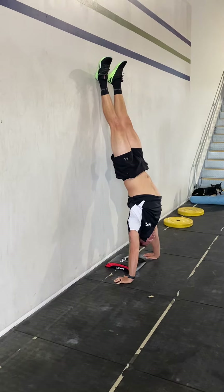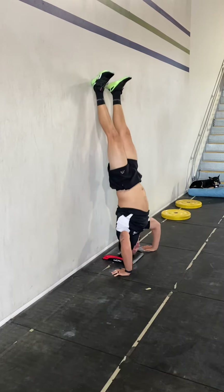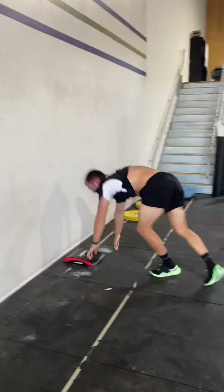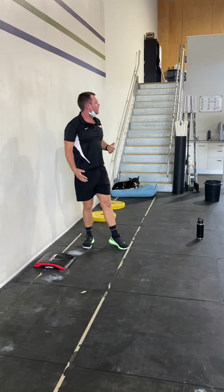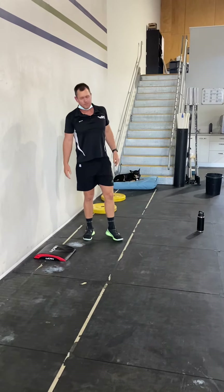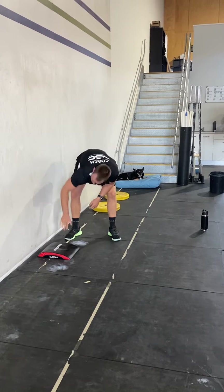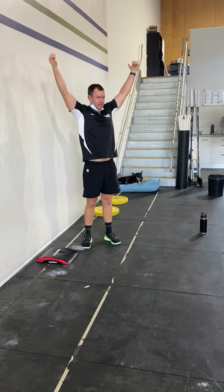So if you coordinate those, it's head, bum, knees to chest, kick and press. Where you might find it difficult is the coordination of the kick and the press — you have to do both of those at the same time. So it's head on the mat, bum on the wall, knees to your chest, and press at the same time.